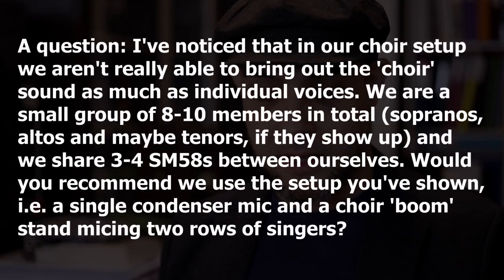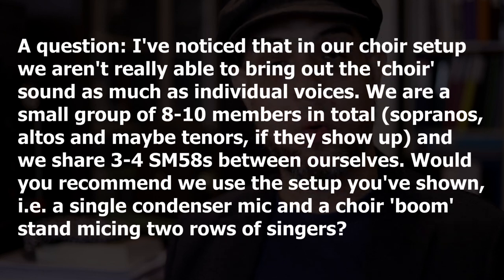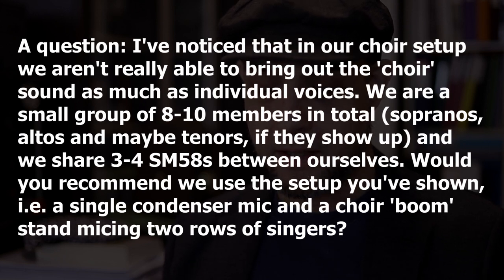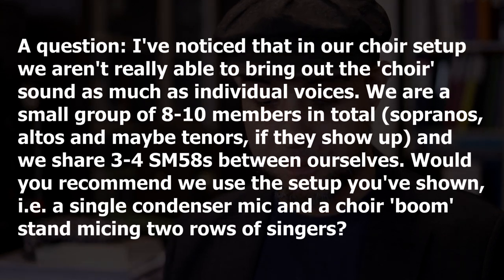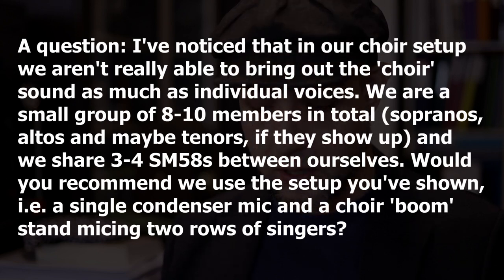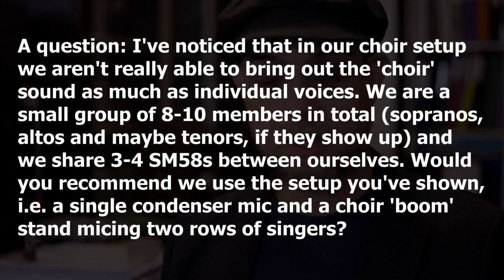Errol writes: I've noticed that in our choir setup, we aren't really able to bring out the choir sound as much as individual voices. We're a small group of 8 to 10 members in total — sopranos, altos, and maybe tenors if they show up — and we share 3 to 4 SM58s between ourselves. Would you recommend we use the setup you've shown, i.e. a single condenser mic on a boom stand, micing two rows of singers?